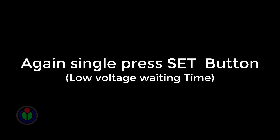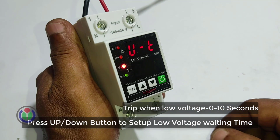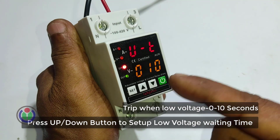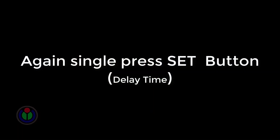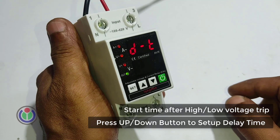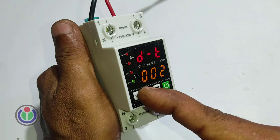Press the set button once and go to the fifth step to get the low voltage waiting time adjustment mode. If the voltage goes below the low limit, it will trip and stop the power supply. I adjusted this to 2 seconds. In the sixth step, we get the high or low voltage delay time adjustment mode, which adjusts how long after the voltage is high or low the power supply is cut off before the voltage returns to normal. I set this to 5 seconds.